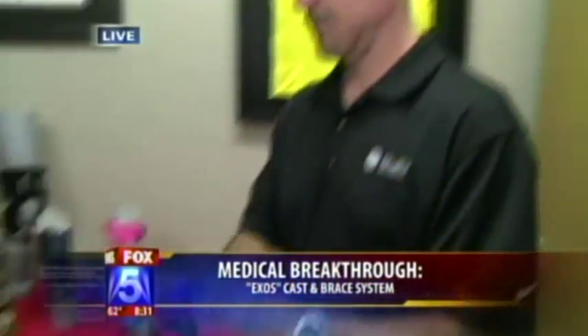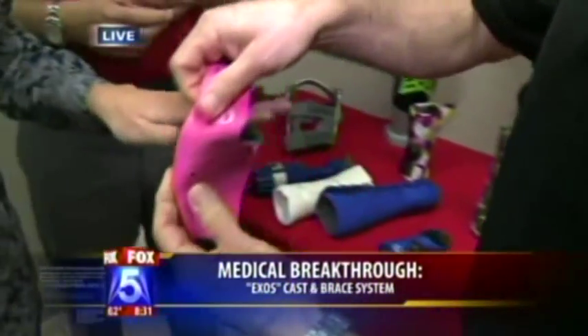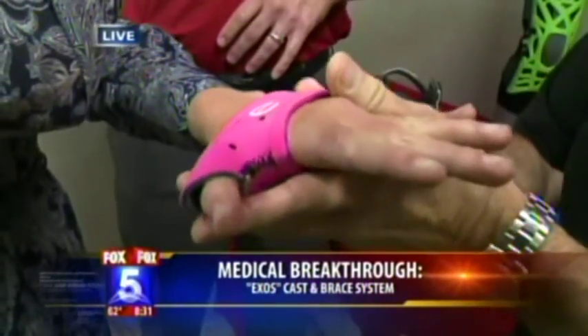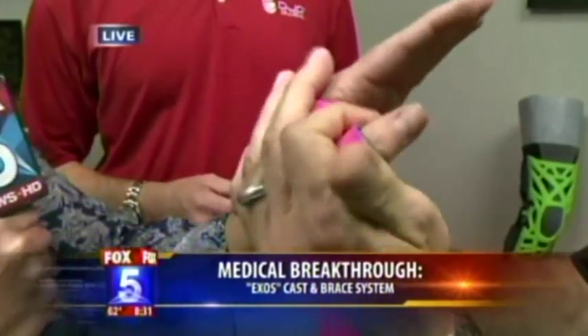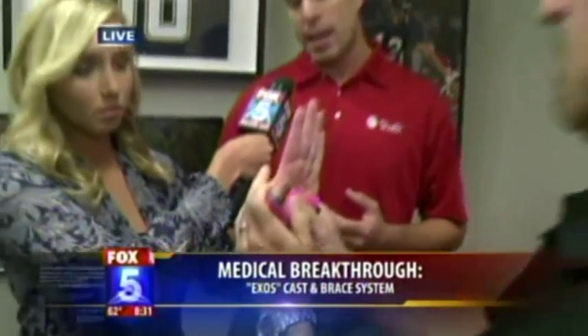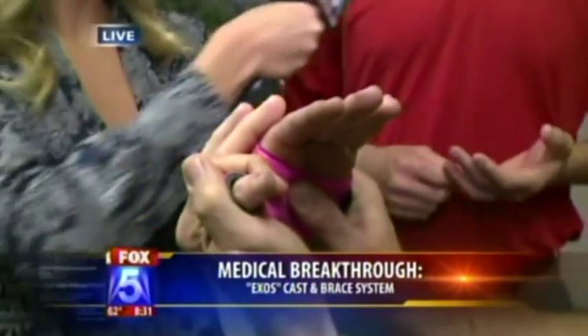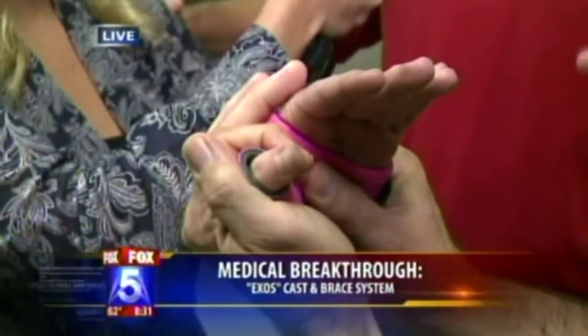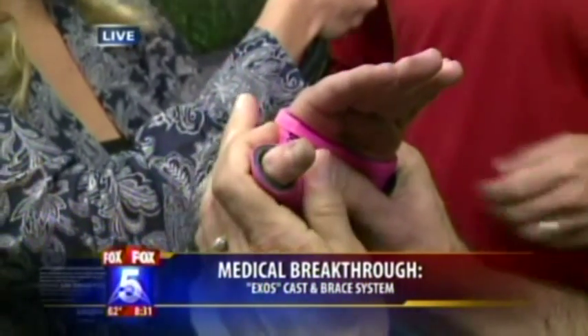Let's have Carl fit me for one of these. The smaller one is for what's called gamekeeper's thumb — this happens a lot for snowboarders, skiers, and other athletes who fall and try to catch themselves with their hand. It's kind of warm but not too warm, and he's just going to mold it to my hand. It's very easy to put on and take off for the shower, though you can also get it wet for sports. We have Olympians like Gabrielle Martin, a BMX rider, who can only ride while wearing it — it protects her.